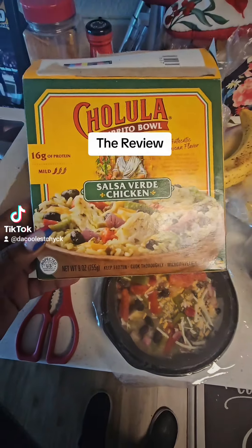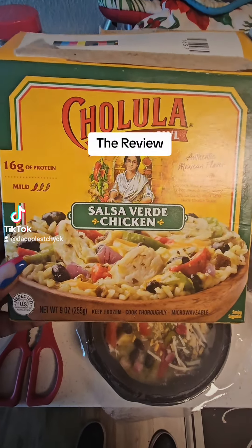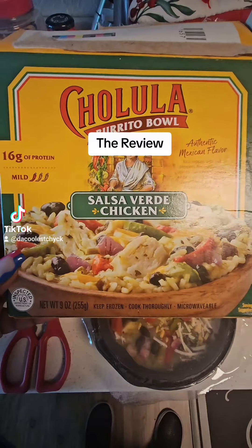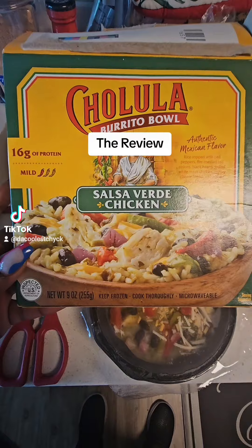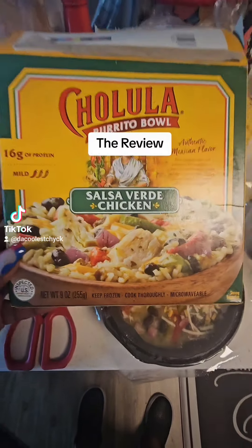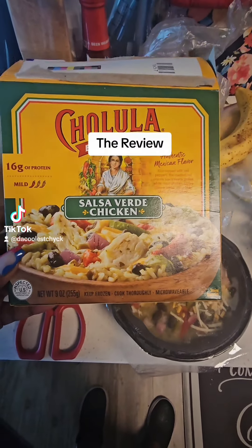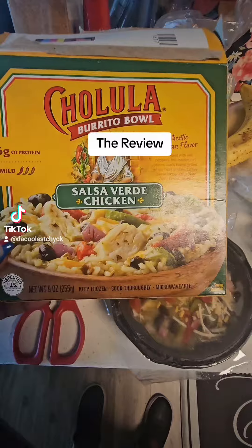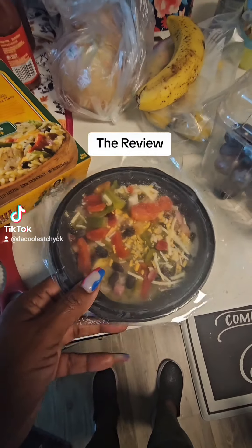Have y'all seen these? I've been seeing these in my local — y'all know where I was at — Walmart. I finally decided to pick one up and try to see what it's doing. This brand is all over Walmart — they got hot sauce and taco sauce and taco seasoning. I think I got some taco seasoning in there right now. Anyway, this is what it looks like.